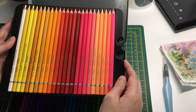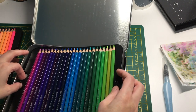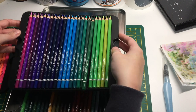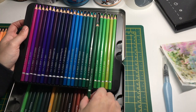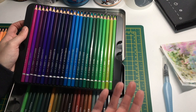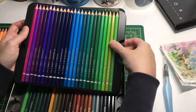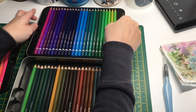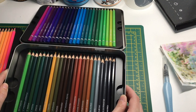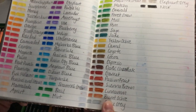I'll show you swatches. Taking the pencils carefully out of the tin - here are some purples, and you get a nice range. In a 72 set it's good to have a solid range of purples since they can sometimes be underrepresented. Then there are nice blues and greens - I spotted 'Absinthe Green' on one - and finally darker greens, browns, and grays.